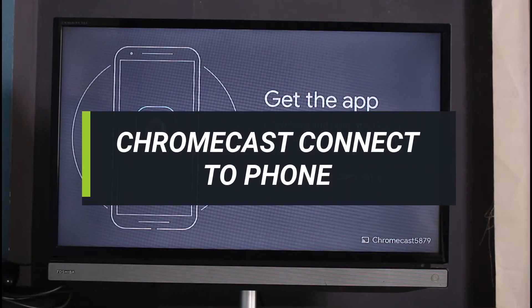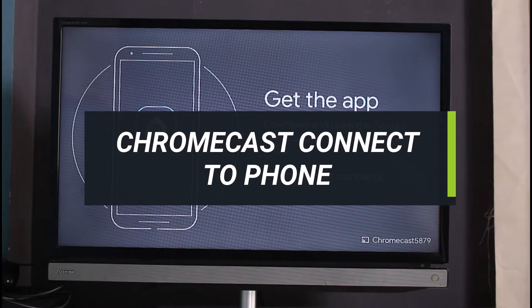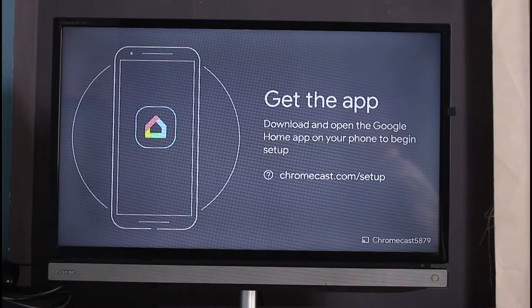How to connect your Chromecast to your phone. So you have connected all of the wires, you have also downloaded the Google Home app, but you're not being able to figure out how to actually connect it to your phone. As you can see on my Chromecast on my TV, it says to basically get the app — this is the interface you get after you connect all of the wires, cables, and the HDMI cables properly onto the port of your TV.